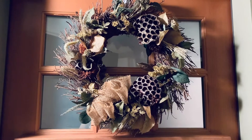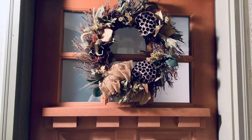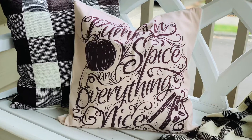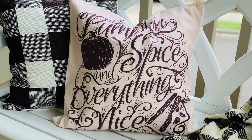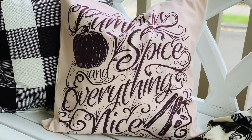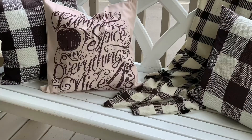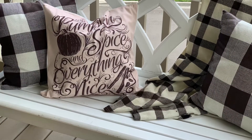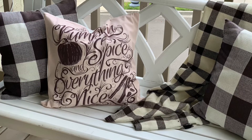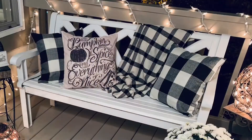I'll show you in another tutorial how to take a wreath you already have and turn it into something that works with your home decor. This 'Pumpkin Spice and Everything Nice' pillow was found on Amazon — I found the pillowcase cover and used another pillow from inside my house. The checkered black and white pillowcase covers were also found on Amazon, sold in a two-pack or four-pack. And the cute little throw blanket was found at a Carhartt store.